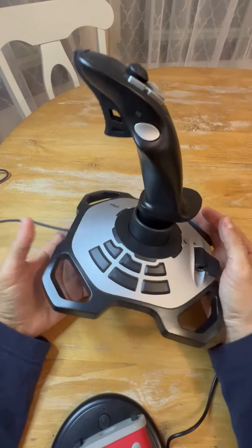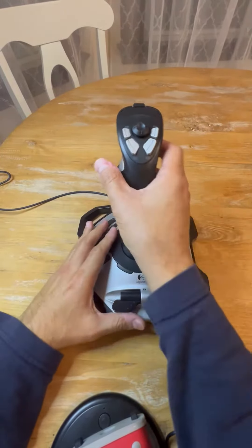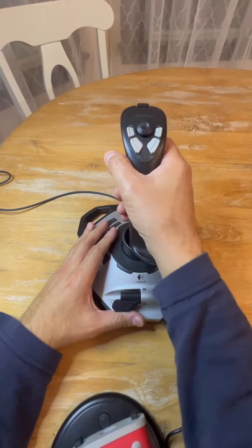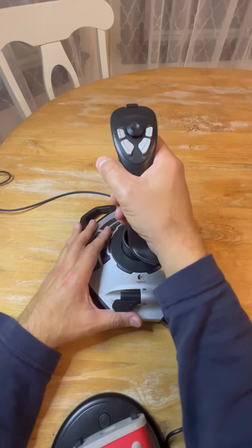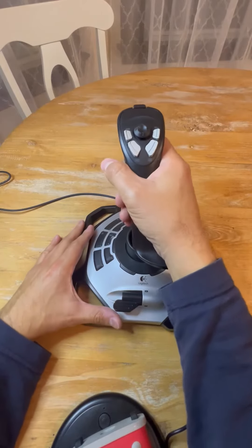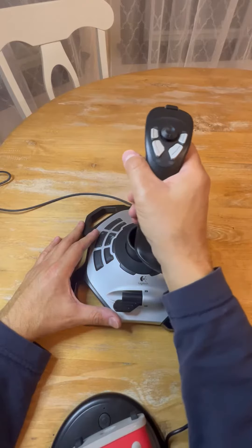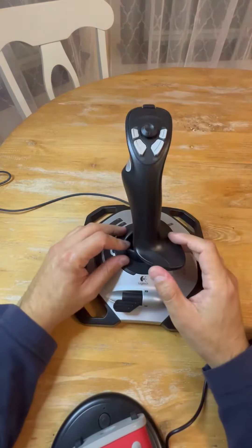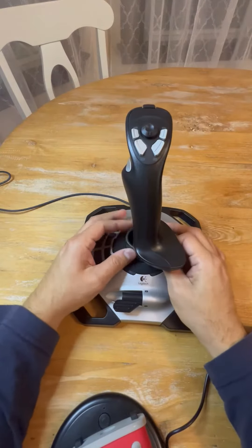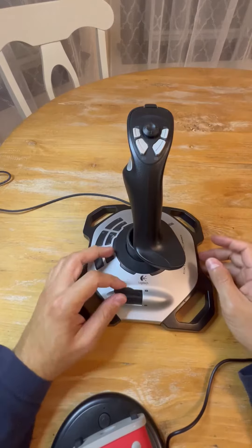As you can see, it looks brand new actually, even though it has had a lot of use and abuse. The joystick is very precise — it moves to the sides, which I used to move it as a rudder. It's very tight, as you can see right here.